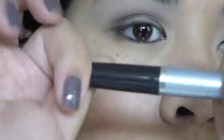Now I'm done with the shadows. I'm taking my Cover Girl Exact Liner to line my eyes, and I already used the pencil for the waterline.